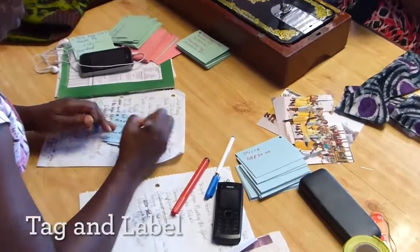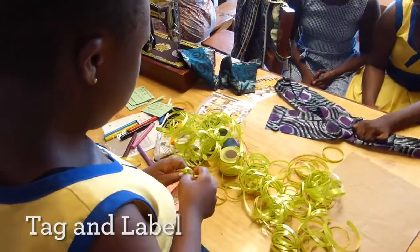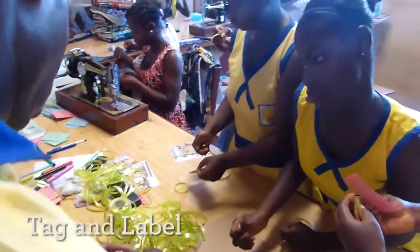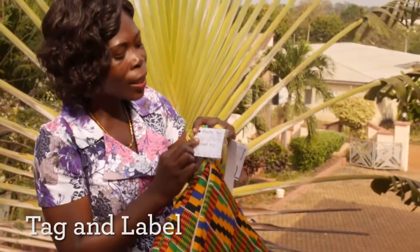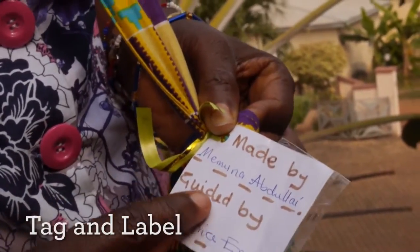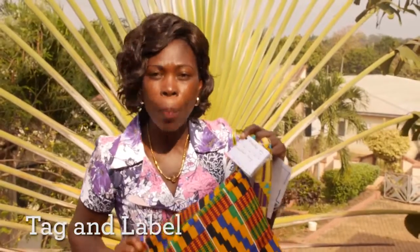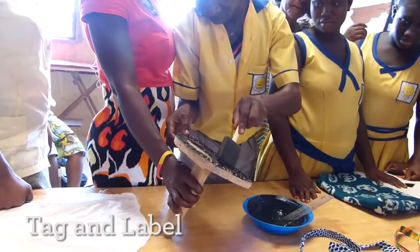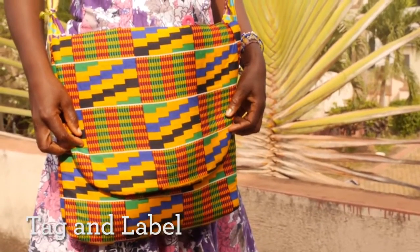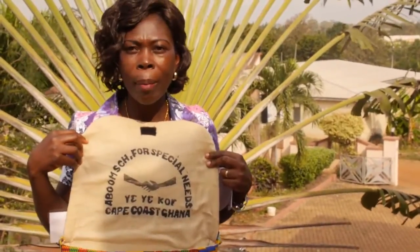The next stage is tagging and labeling. This is what we do so that everybody who sees the bag and wants to buy it will know who produces the bag and where it is coming from. It is written on it: made by Memona Abdulai, guided by Beatrice Ennis. The bag has been sewn by the child with the support of the teacher. You can see the labeling inside the bag — it's a school for special needs, Kepos, Ghana, so everybody will know where the bag is coming from.